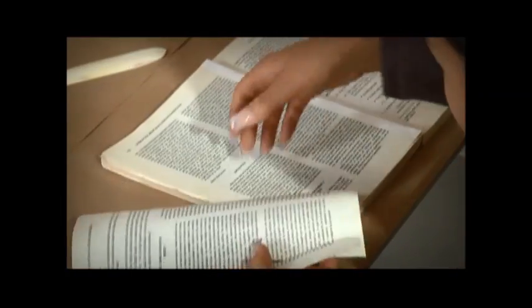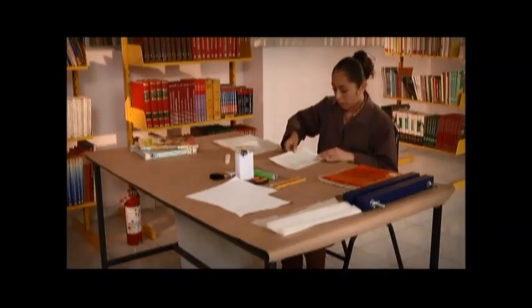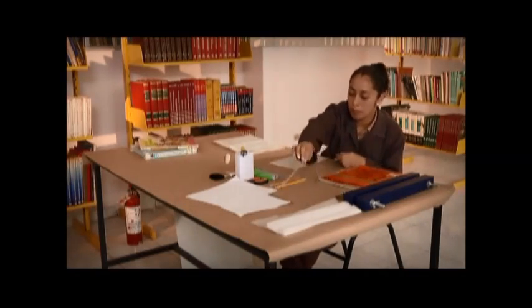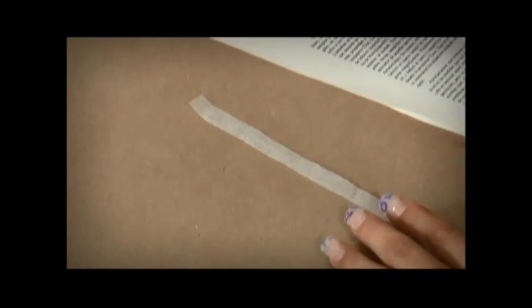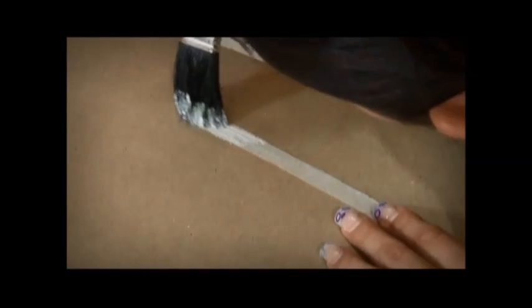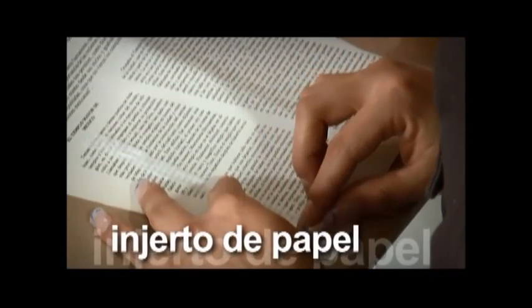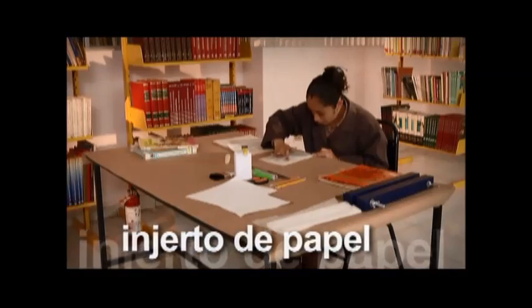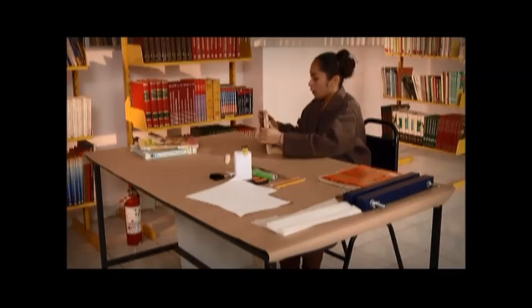Si hay una rotura que afecte al texto, se puede salvar la hoja. Para ello, cortamos un trozo de papel china, cebolla o japonés color blanco, del tamaño necesario para que cubra el daño. Se le unta pegamento y se coloca el injerto sobre la parte dañada por un solo lado de la hoja. Si el daño fuera mayor, sacamos una fotocopia de otro ejemplar idéntico y la cortamos al tamaño de la hoja original.